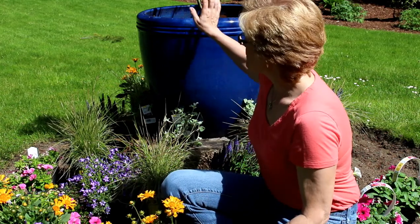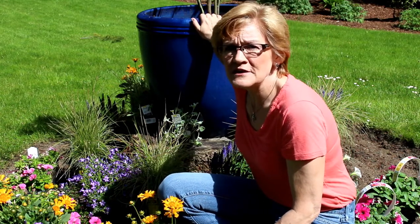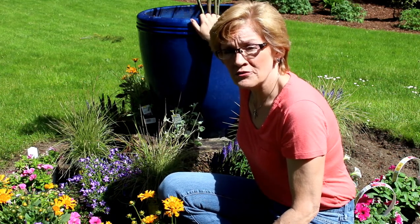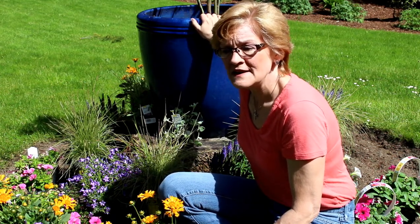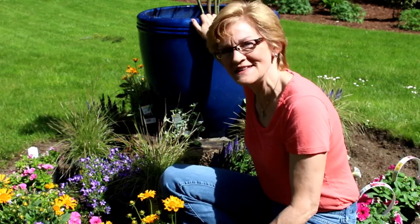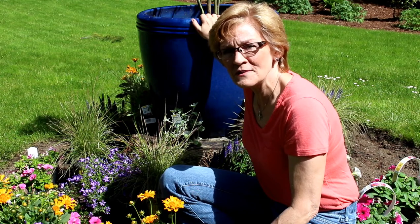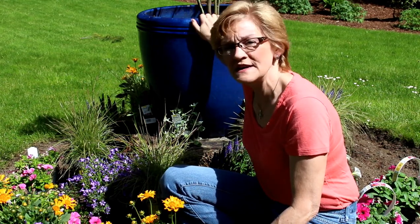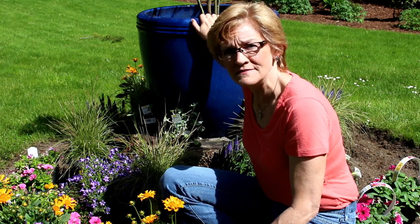So I decided to move it to a bigger pot, and I'll probably leave it in here for a couple of years. It was really easy to come across a thriller for the middle of this pot. You can follow along with me as I plant it today and get an idea how you can design a tree stump in the middle of your yard.